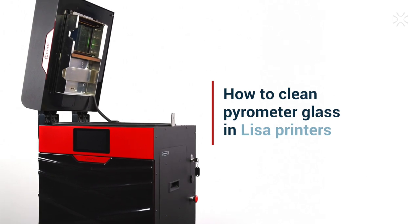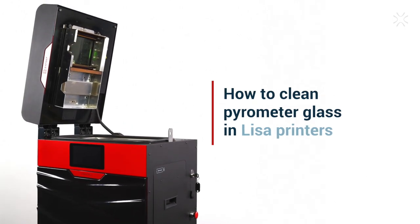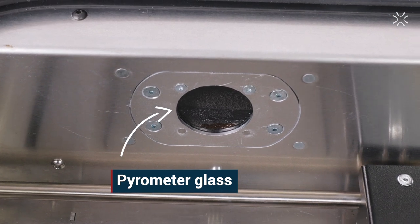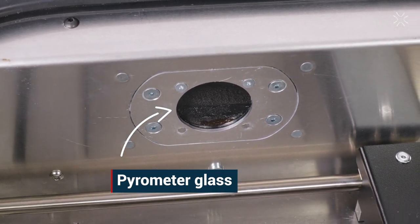How to clean pyrometer glass in Leesa printers. Today we will show you how to clean the pyrometer glass on your Leesa and Leesa Pro SLS 3D printer.